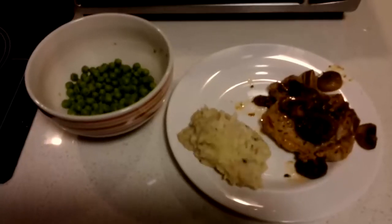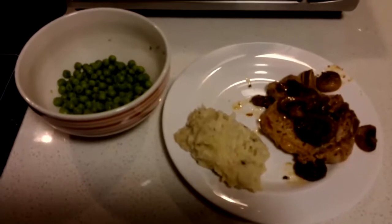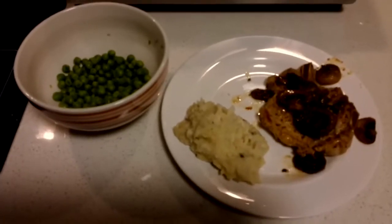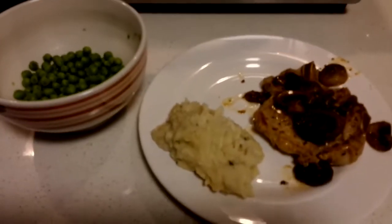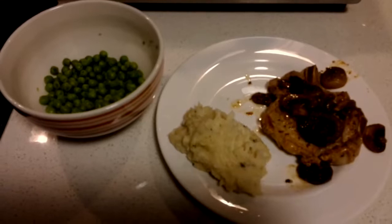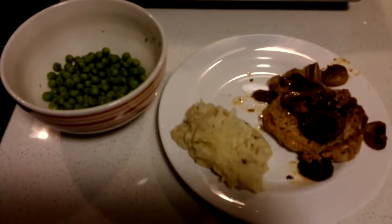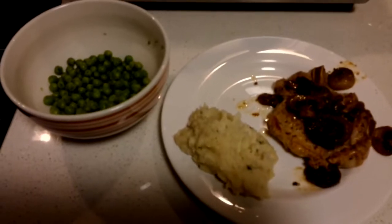And there you have it folks — 15 minutes later you have your frozen peas with a little butter added, your twice baked potato, and your pork chop and mushrooms. Should be good! Stop back soon and see what's next on Cooking for One.